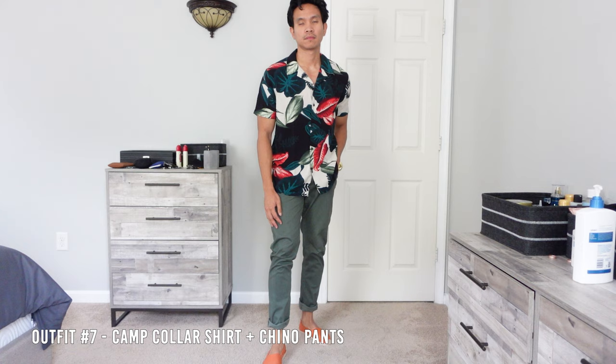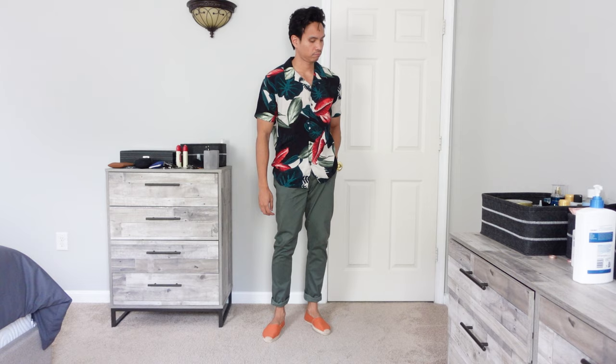Number seven — you can pair your espadrilles with a camp collar shirt. This tropical floral shirt that I got from Express works perfectly with green chinos and terracotta espadrilles. You can simply add a denim jacket for a summer cold night.